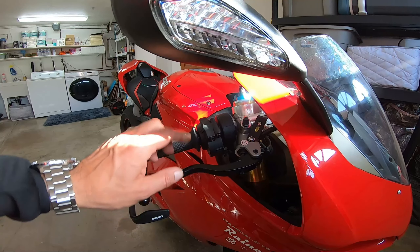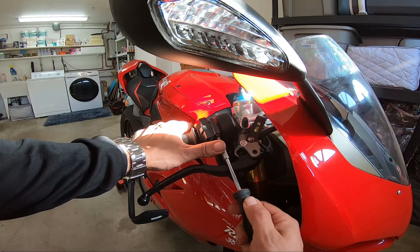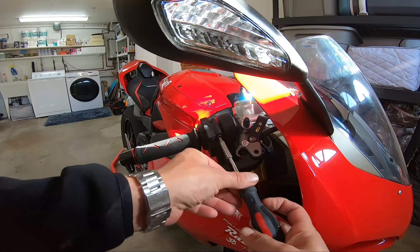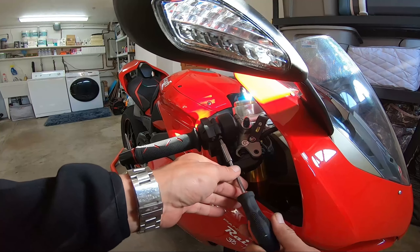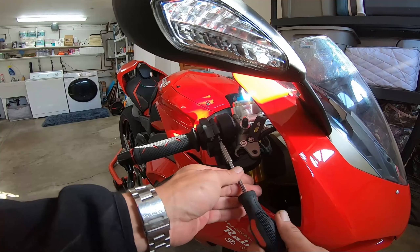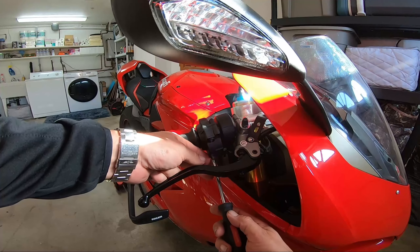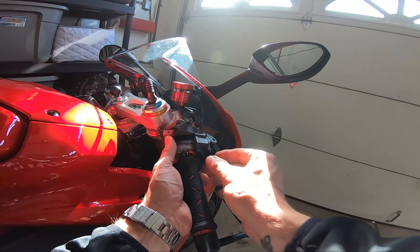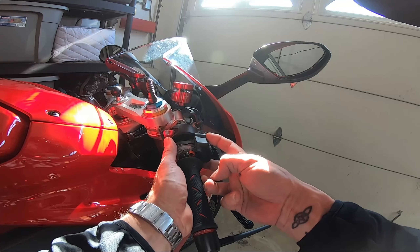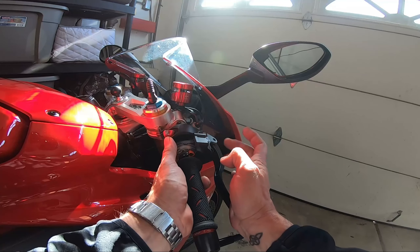The first thing we're going to do is take apart the throttle piece using a Phillips head screwdriver — that nice little Phillips head that comes in the kit. We take the throttle screws out, take the lower one out. What you're taking out are four screws: two black and two tiny small silver screws on both sides.